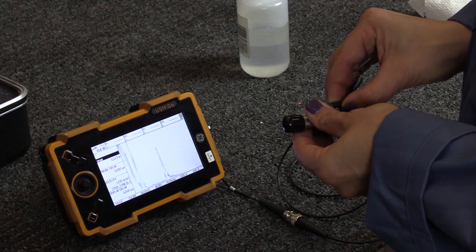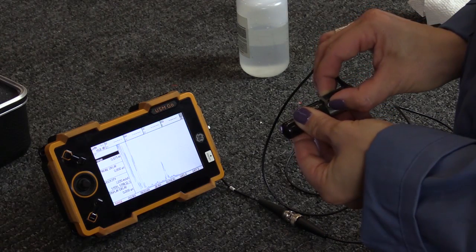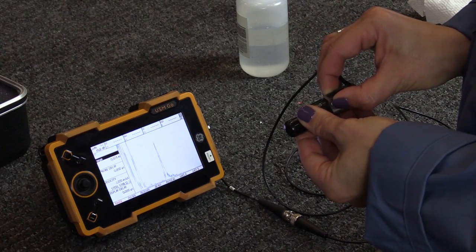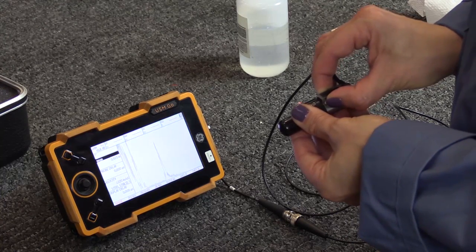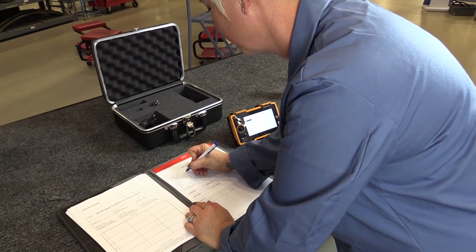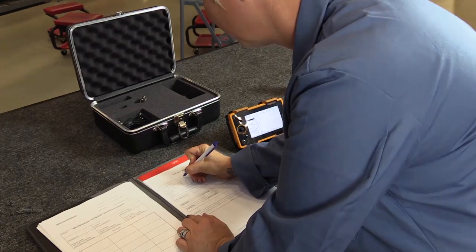Rotate the transducer back and forth around the calibration standard to confirm that the response from the EDM notch is at 80% full screen height and the leading edge of the signal is at 5.0 on the horizontal baseline. When the calibration is complete, record the instrument's settings on the inspection data sheet.